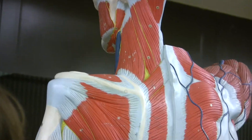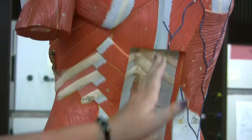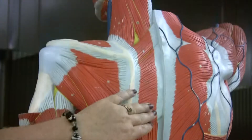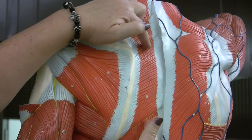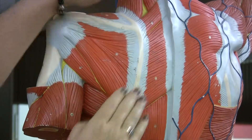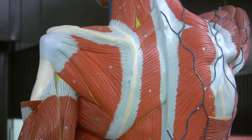Next are your rhomboids. Rhomboids run adjacent to the spine. This torso is nice — it shows the vertebra. These are your rhomboids based on size and location. Rhomboid major are the bigger ones that are inferior. Rhomboid minor is the smaller one that is superior.